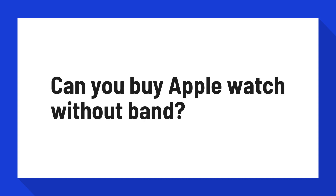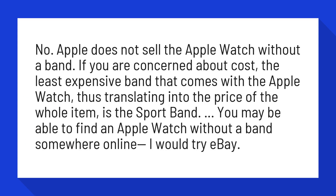Can you buy Apple Watch without a band? No, Apple does not sell the Apple Watch without a band. If you are concerned about cost, the least expensive band that comes with the Apple Watch, thus translating into the price of the whole item, is the sport band.